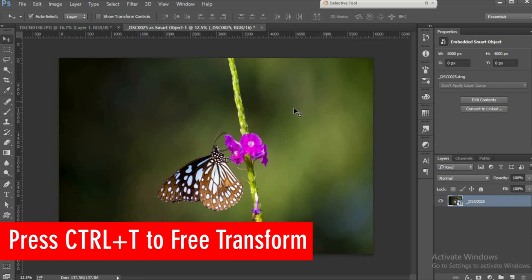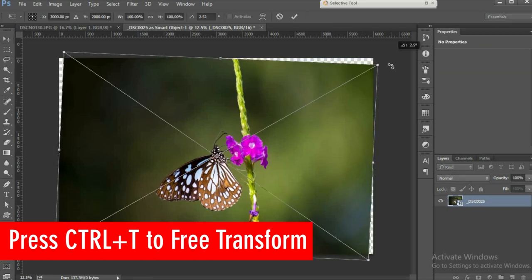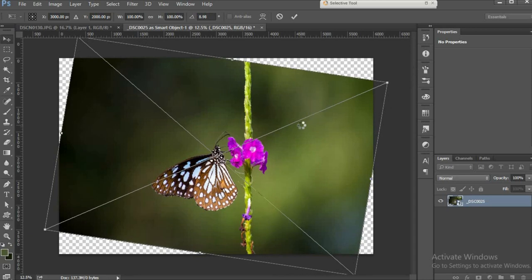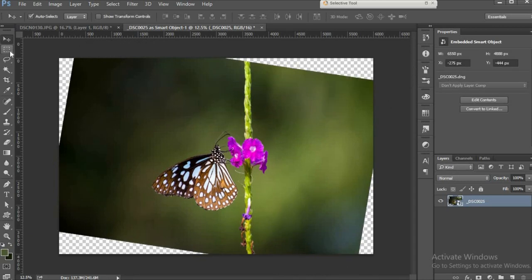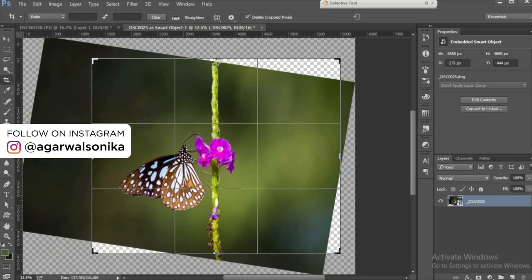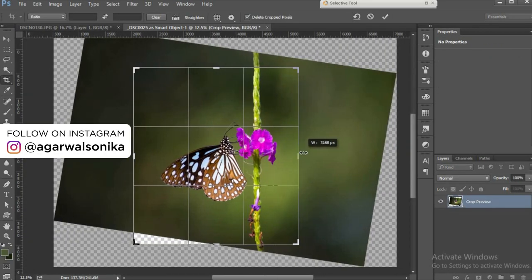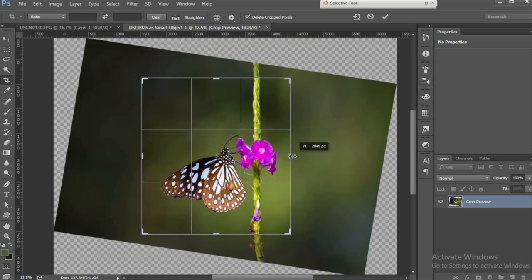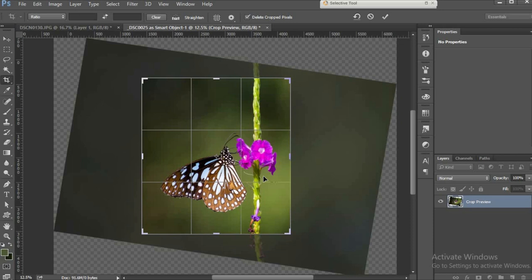I'm gonna press Ctrl+T and rotate my image a bit so that my shrub stands in a straight vertical line. I'll give it a vertical crop this time and press Enter.